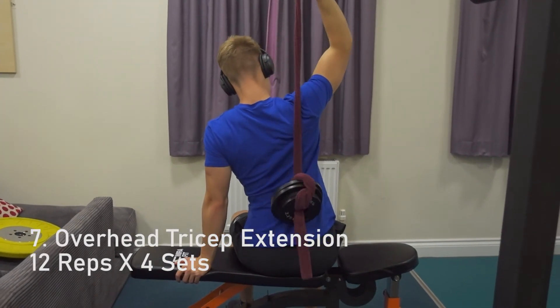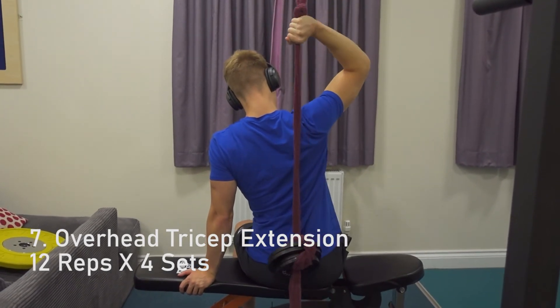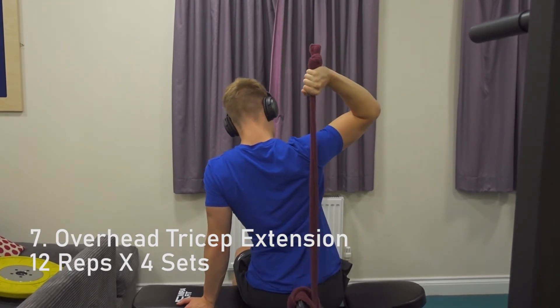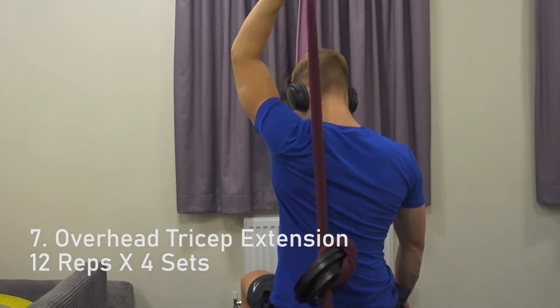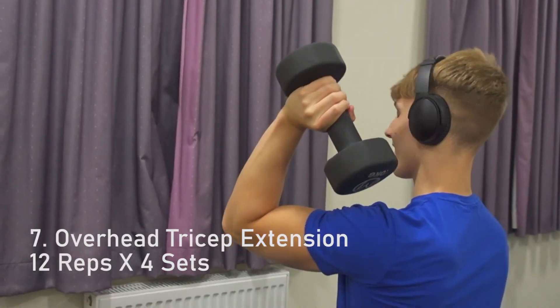For the final exercise it's overhead tricep extension: 12 reps for 4 sets — that's 1 arm per set. Play around with the angles to find the best tricep engagement. Your arms should bend in a straight line over your bicep. Stay tight and remember: stretch and squeeze. If you don't have a dumbbell or it's too heavy, you can use a training rope and smaller weights.